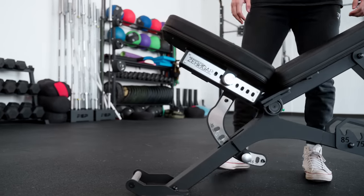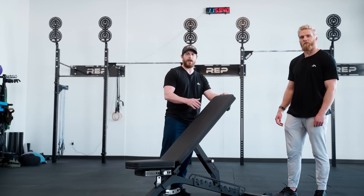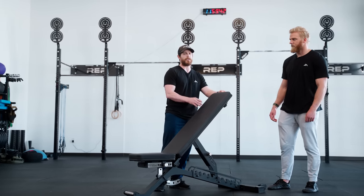It also has our clean grip pads, and it's compatible with our leg roller, so that way you have even more exercise options, and it has more features. Let's get into that.